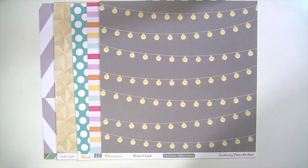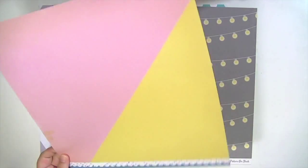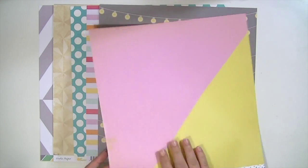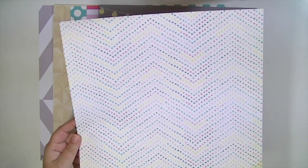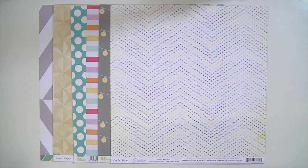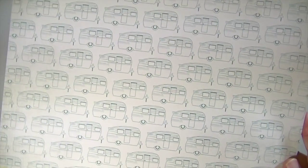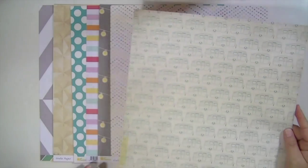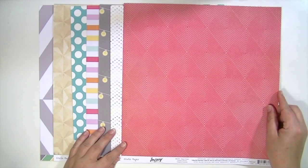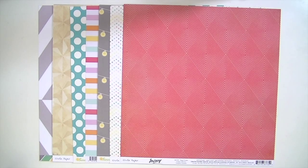Next is from Crate Paper Poolside, called Pool Time. It's a really cool divided pink and yellow paper with a little bit of distressing on one side. The other side is a chevron pattern made of almost watercolor dots — really neat. Then we have Crate Paper Journey collection, called Happy Camper. One side has really cute little campers in teal on a distressy background. The other side is a really nice nested diamond pattern in a pretty color that goes with the other papers really well.